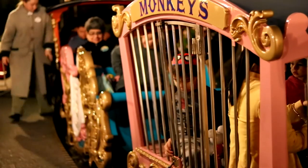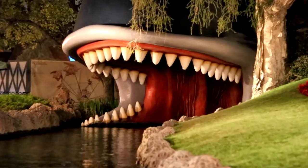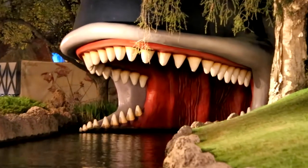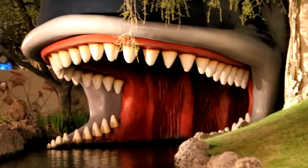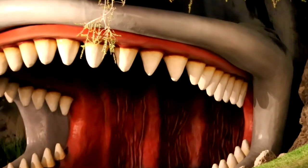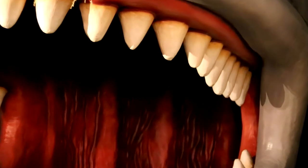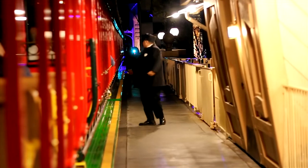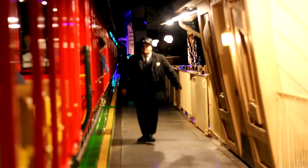Focusing in on the little monkeys in the cage. Here we are on the Storybook Land boats heading into Monstro the whale — very dark at night, but very good detail. A little grainy back there in the dark. This is Toontown Station, and this lens is doing a really good job.